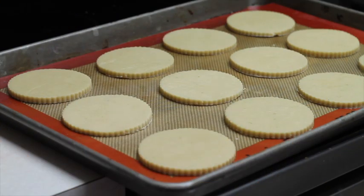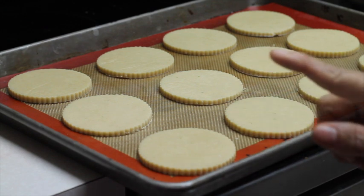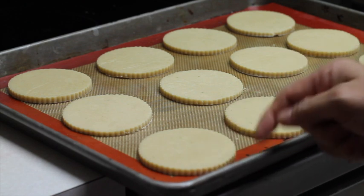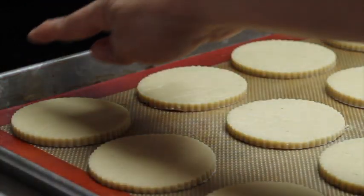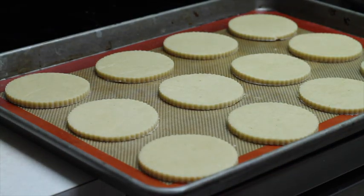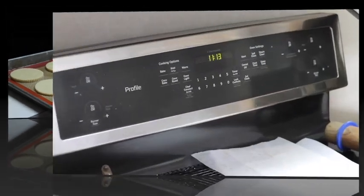One thing that is super important when you're going to bake cookies is how you place your cookies on your baking sheet. You need to leave a space in between your cookies because you never know how big they're going to grow when you bake them. So always try to leave a space in between the edges of your baking sheet and also in between each cookie. These cookies are ready to be baked and I'm going to bake them in the convection oven so you can see the difference.